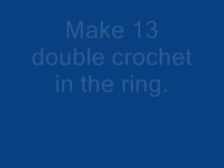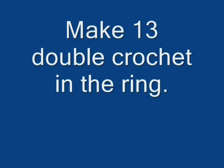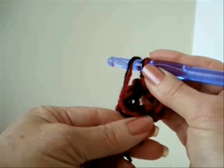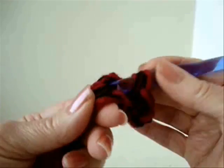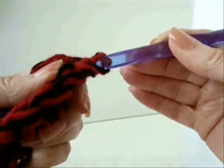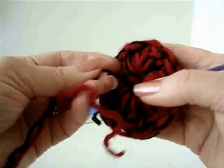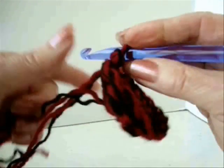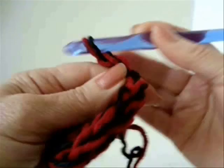Chain 2, carrying the yarn end along the outside of the ring. Slip stitch to join. Now you can pull on this yarn end and close it — it goes up that hole. Chain 2 and turn.